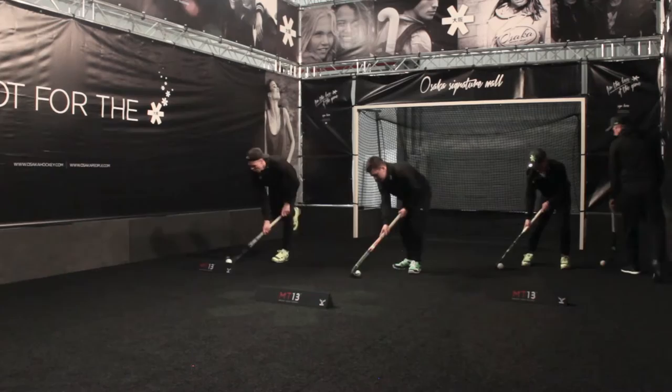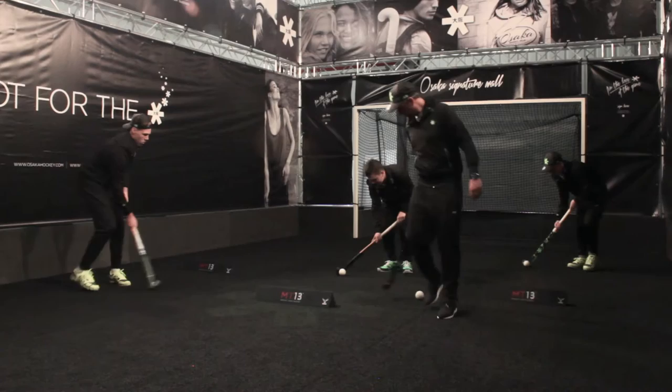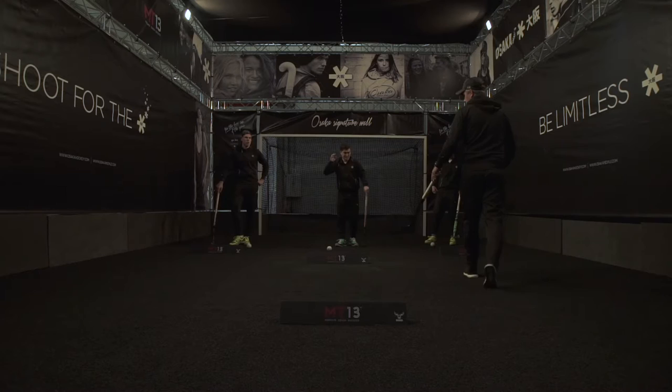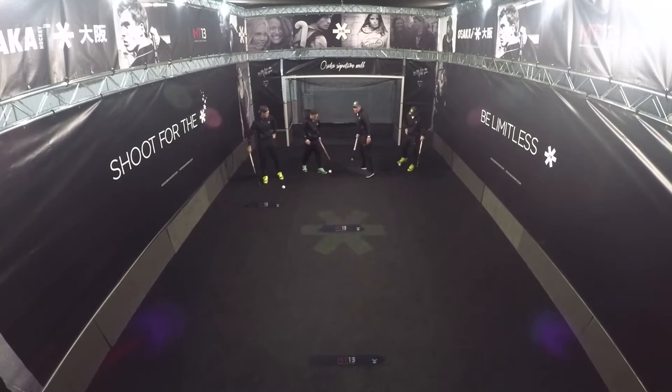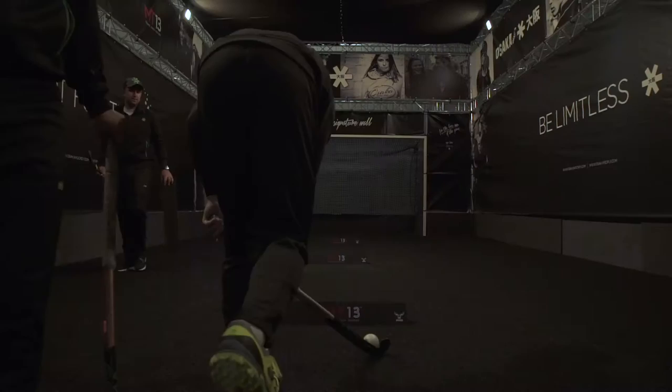Touch, touch — good. Check, check, touch, touch. Try and play two touch over the hurdle. Keep your momentum going forwards, bodyweight behind the ball.